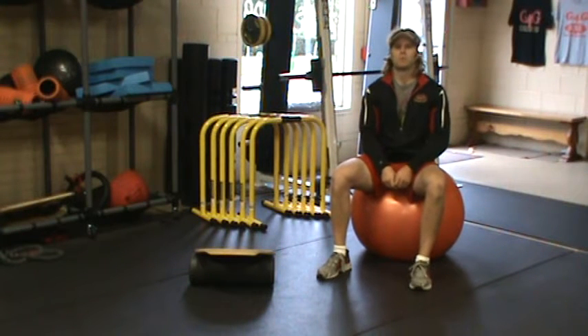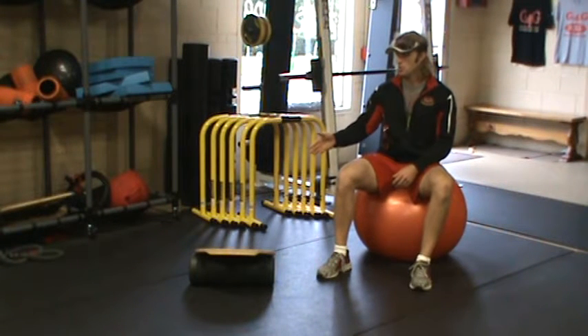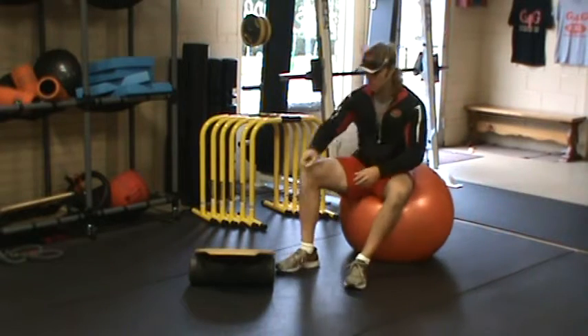Hey, G4G fans. Rob Winski here with another great progressive core training video that's going to be utilizing the Indo board that will be moving laterally to the left and to the right.